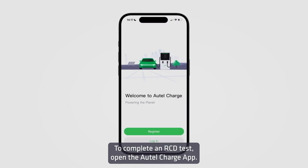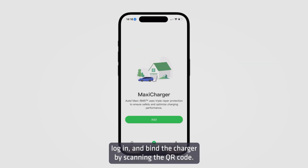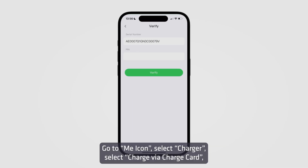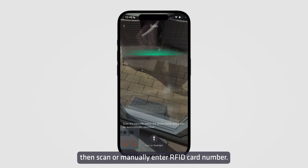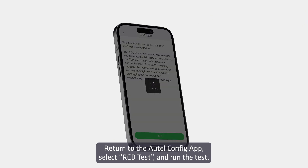To complete an RCD test, open the Autel Charge app. Log in and bind the charger by scanning the QR code. Go to the Me icon, select Charger, select Charge via Charge Card, then scan or manually enter the RFID card number. Return to the Autel Config app, select RCD Test, and run the test.